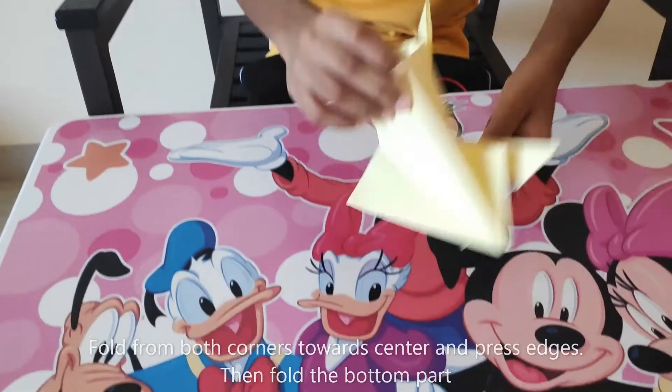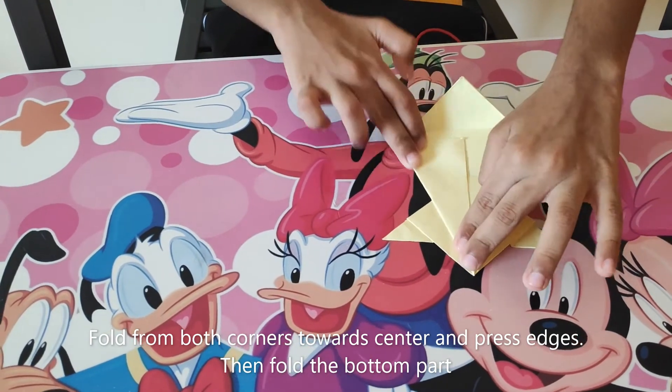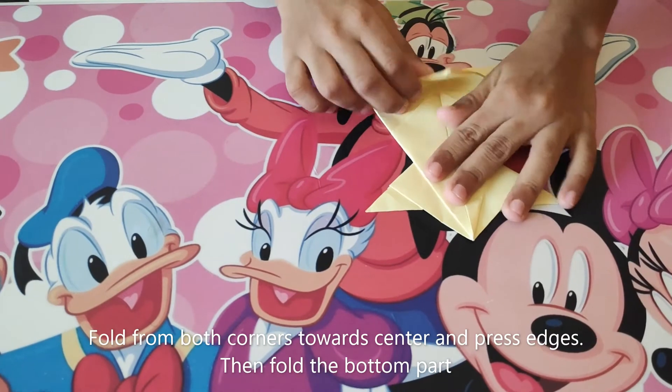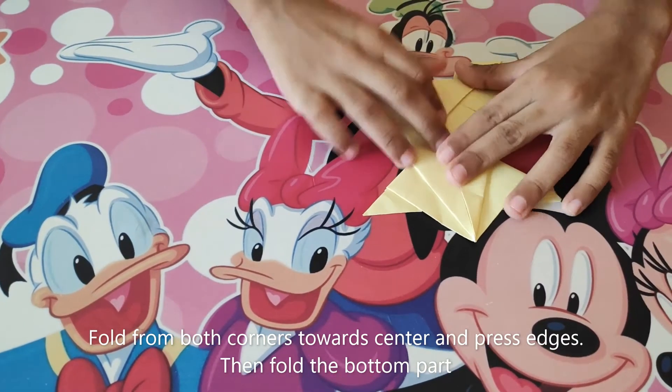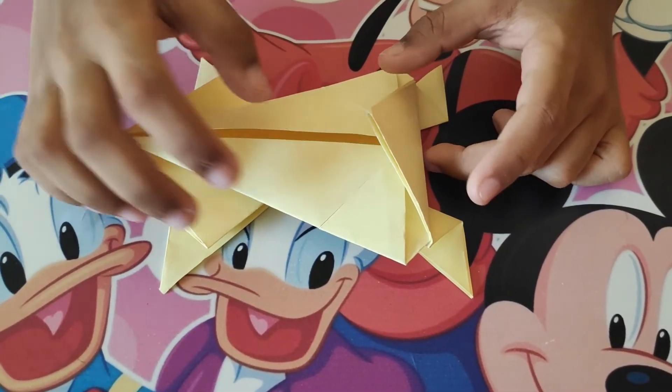Step 6. Let's finish the body of the frog. Fold the bottom to the sides like this, then fold the bottom and press the edges. Put the flaps and put the corner inside.